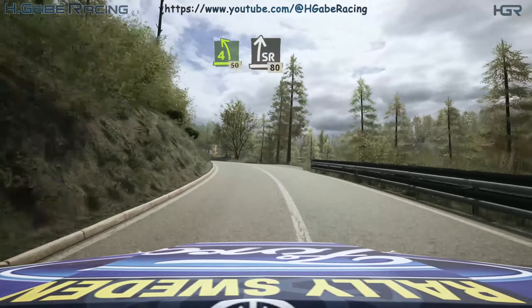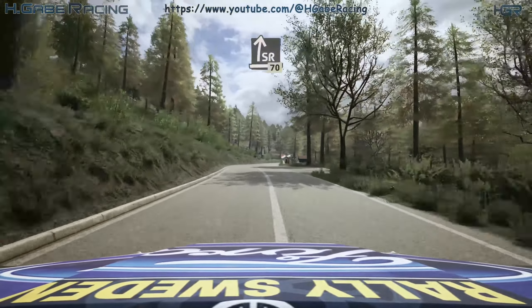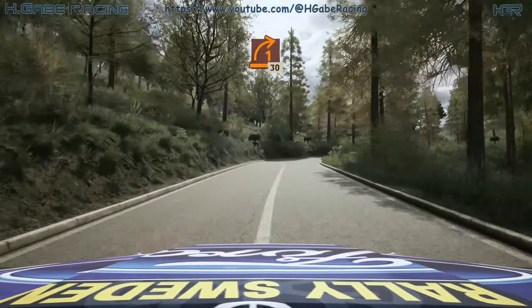Slight right, long. 80. Slowing, slight right, 70. 1 right, 30.